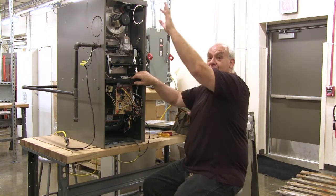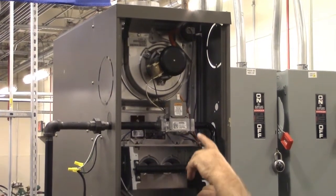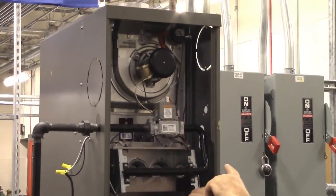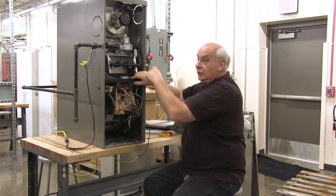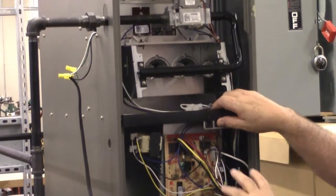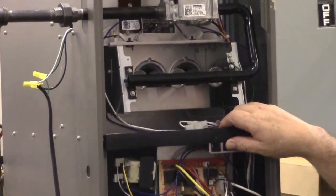That is creating a positive draft up the flue. It's going to prove through this switch that it's running. That signal comes down to the board, will come out of the board, and go up here and turn on our hot surface igniter. All of this is timed by the board — it's what we call a sequence of operation.